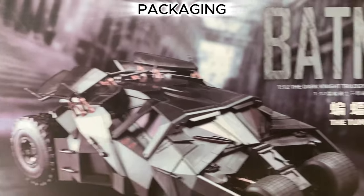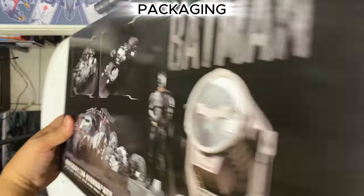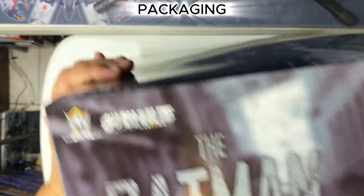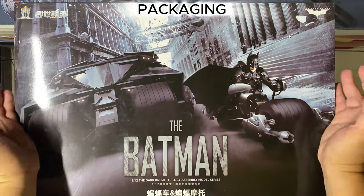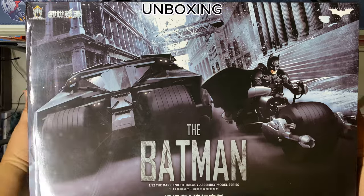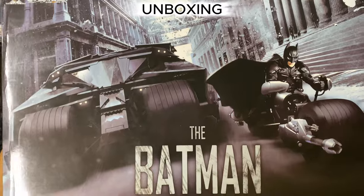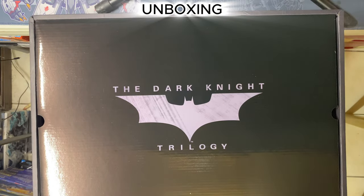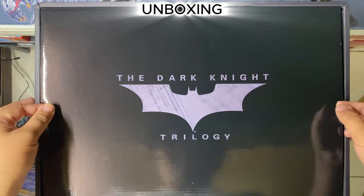That's how it looks on the other side, and on the other side it's the bat pod. That's for the packaging. Okay guys, let's see what's inside.